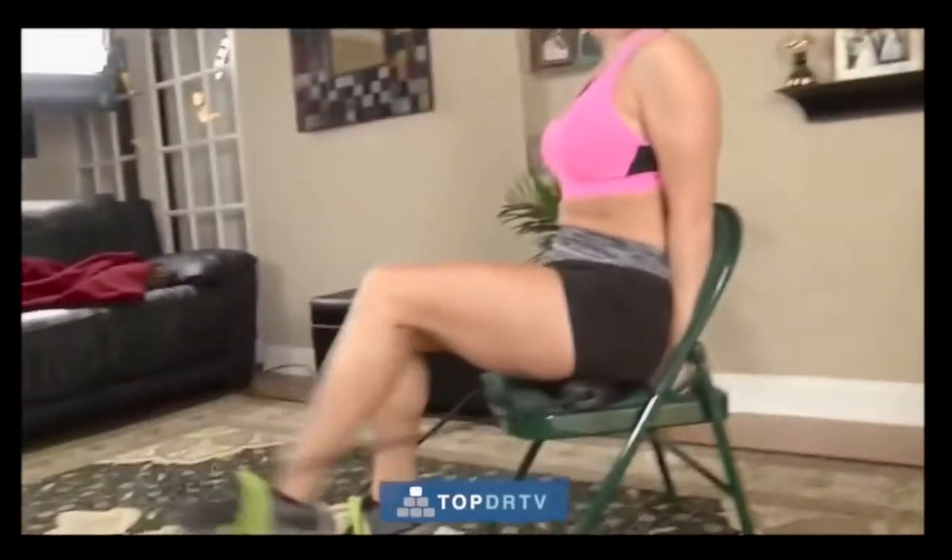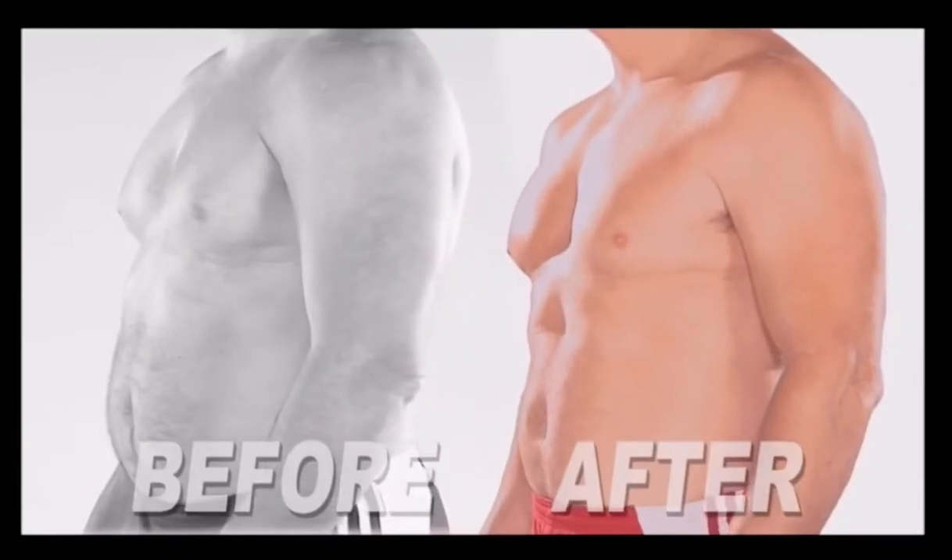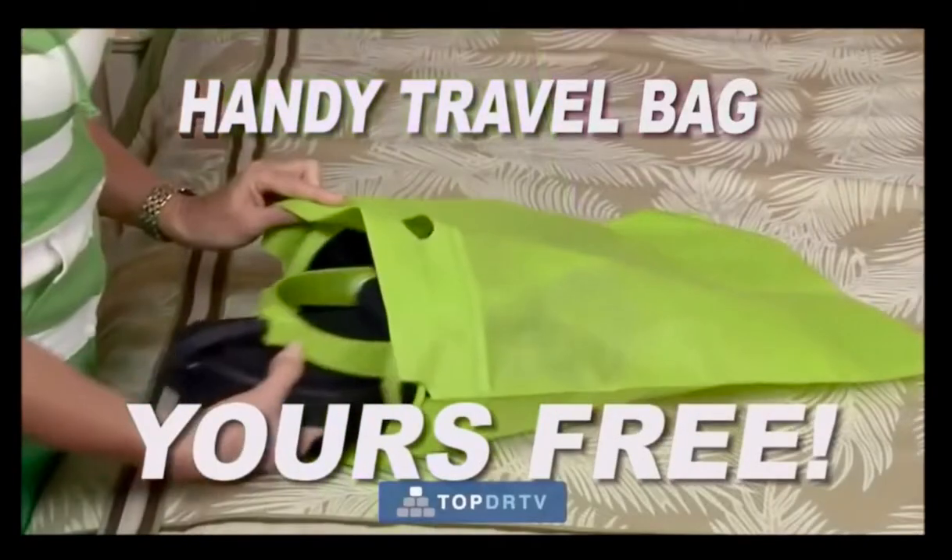Achieve results like this in weeks, not months. It comes with a handy travel bag that lets you conveniently take your Rebel Flex anywhere.